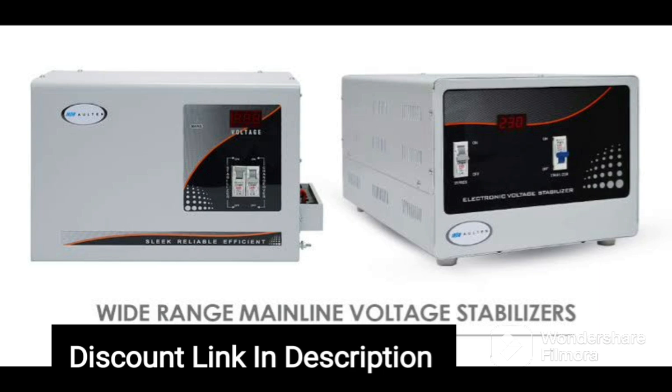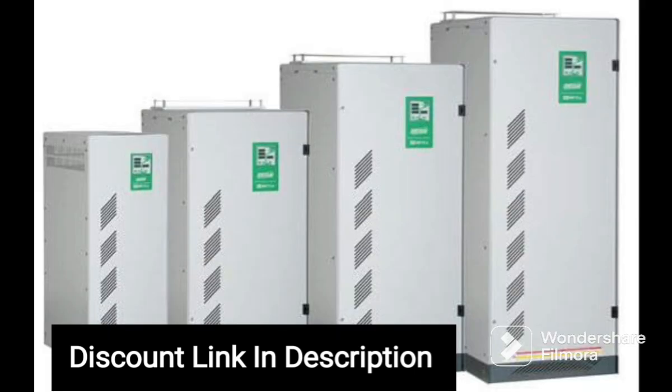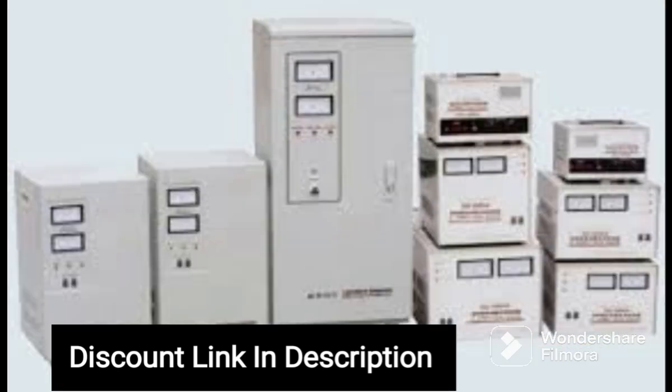Overall, the V-Guard Crystal Plus Supreme TV Voltage Stabilizer is a great investment for anyone who wants to protect their entertainment devices from power surges and fluctuations. With its wide working range, compact design, and long-lasting warranty, it's definitely worth considering. So if you want to ensure the longevity of your TV, set-top box, and home theater system, the V-Guard Crystal Plus Supreme TV Voltage Stabilizer is a reliable and effective solution.